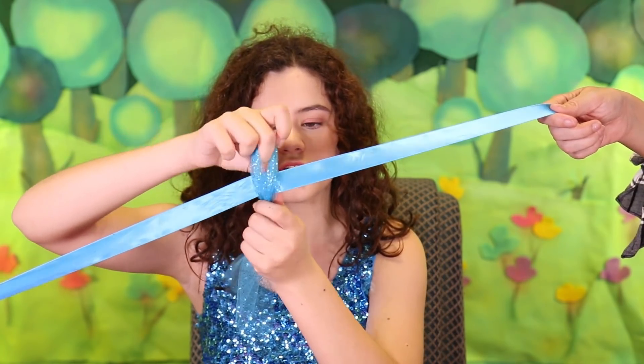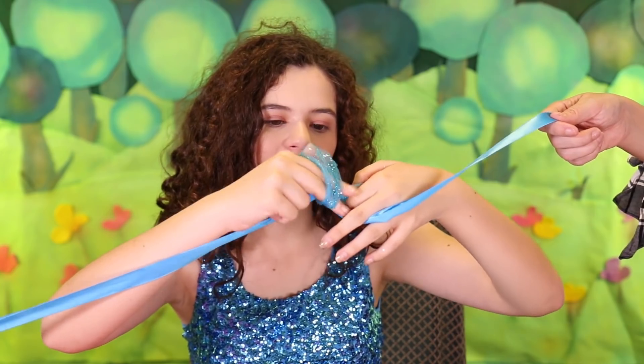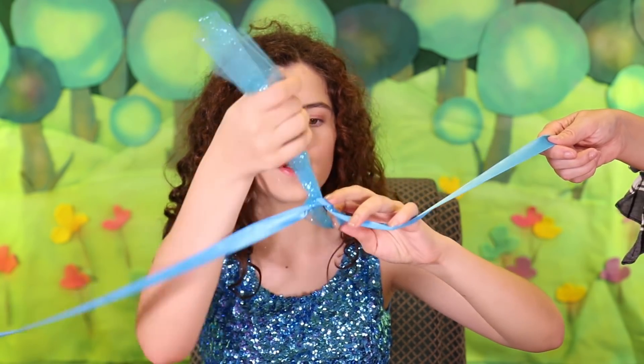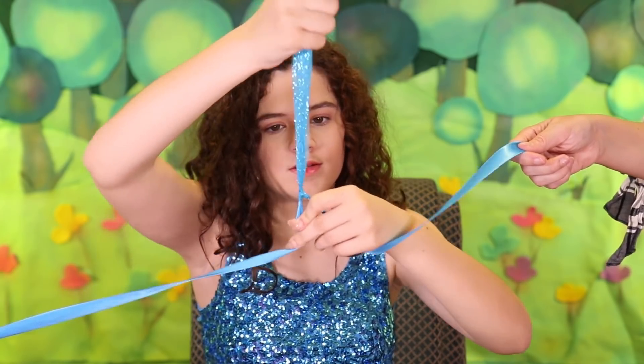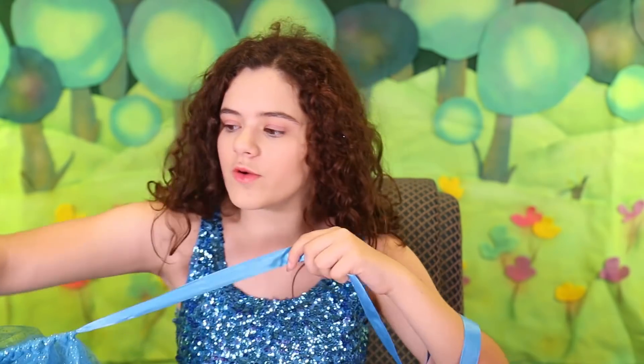Take your ribbon and put your tulle over it, hold it like this, then grab the tulle through the loop, pull it through, and tighten. Now you have the beginning of a tutu and you're going to continue that all the way around until you have a full tutu.